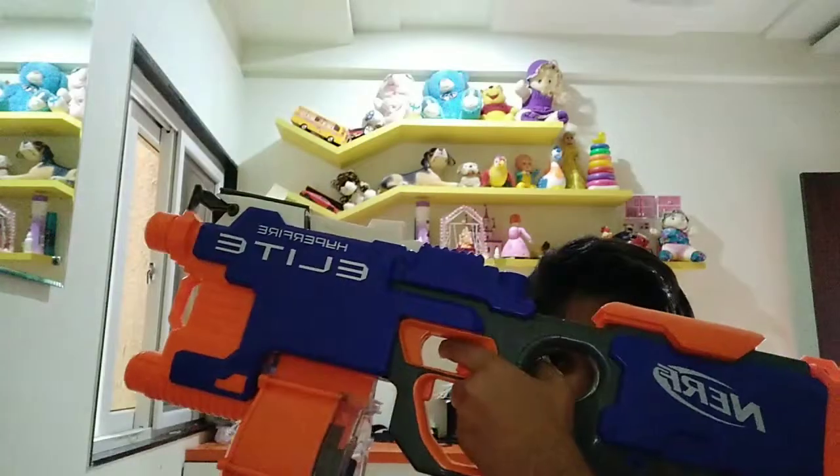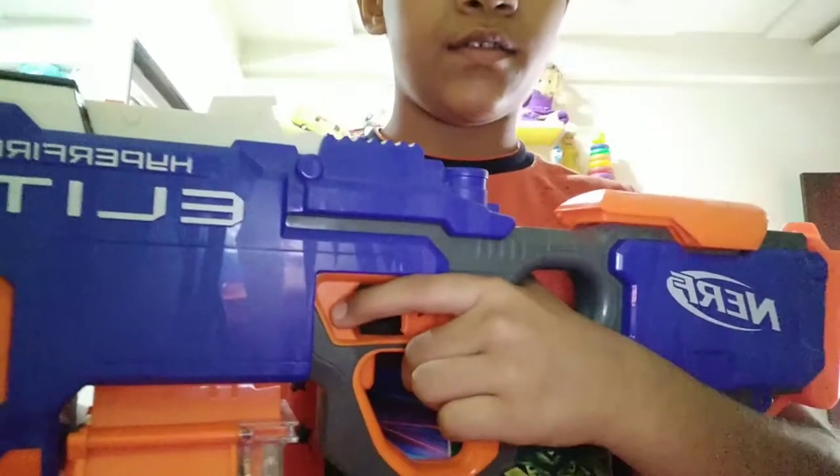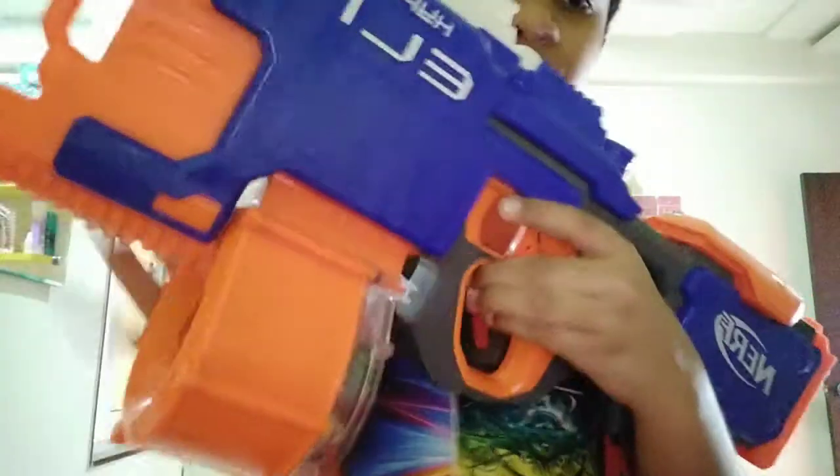Today I am just going to unbox my new Nerf Hyperfire. So let's get into the review. The Hyperfire is first of four and fully automatic, magazine fed blaster.